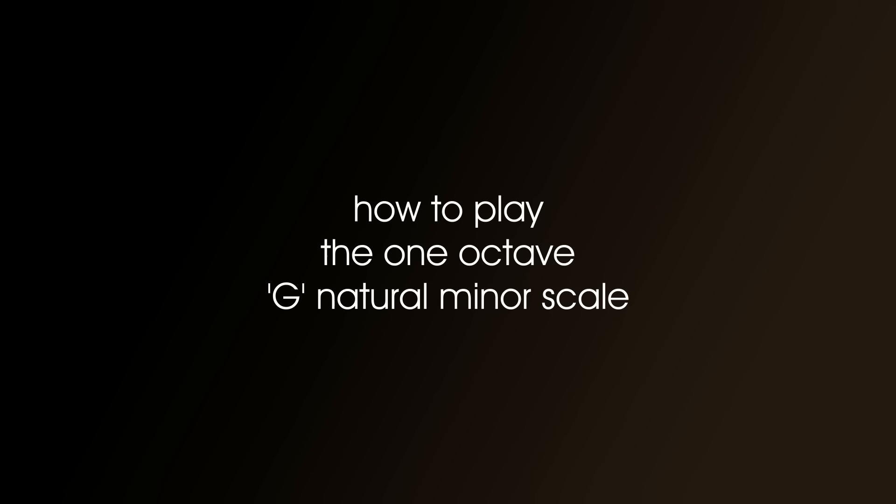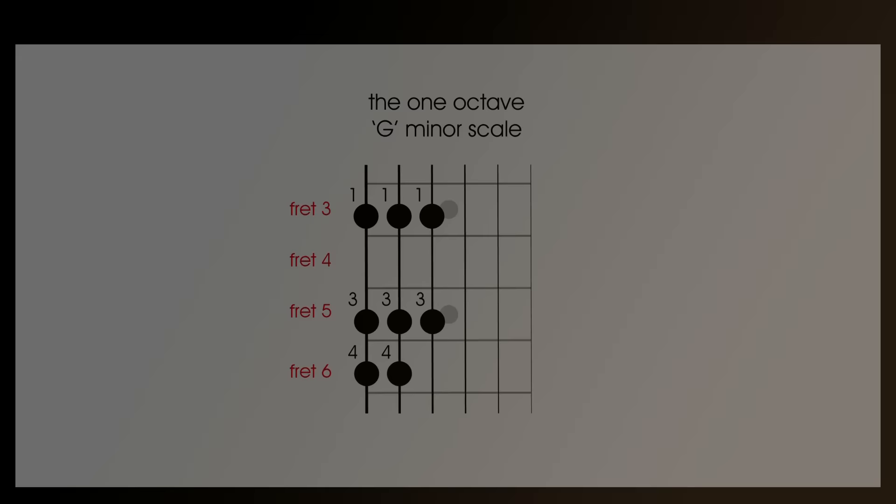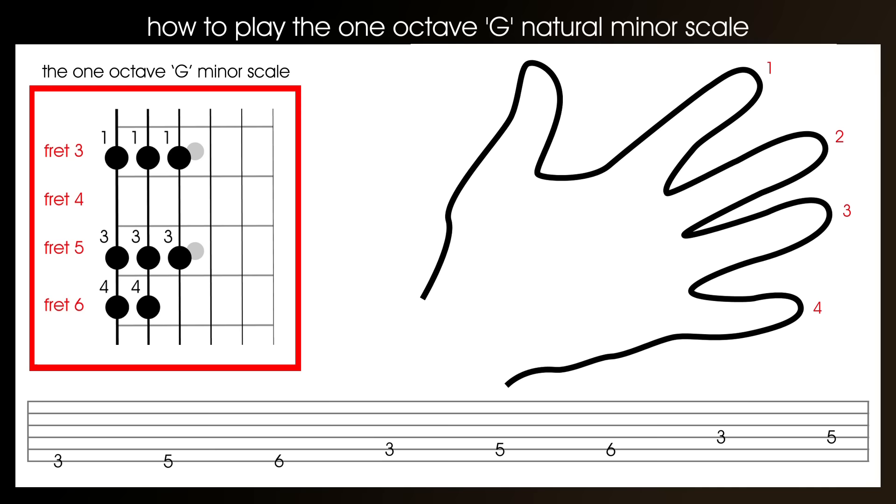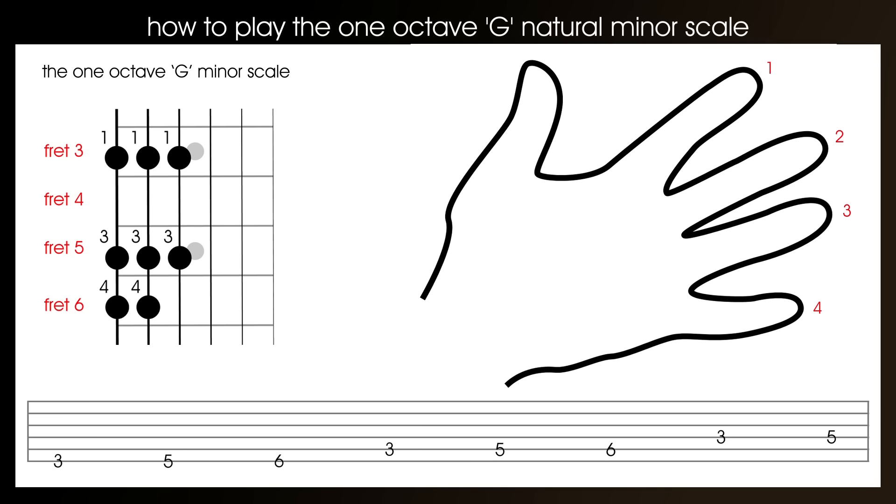How to play the one-octave G natural minor scale. If you want to learn this scale from this video, you'll have to have a guitar on your knee so you can copy what I'm doing. We'll start with a screen showing the scale map, the tablature, and also which fingers of your fingering hand to use. I'll talk you through the scale — here we go then.